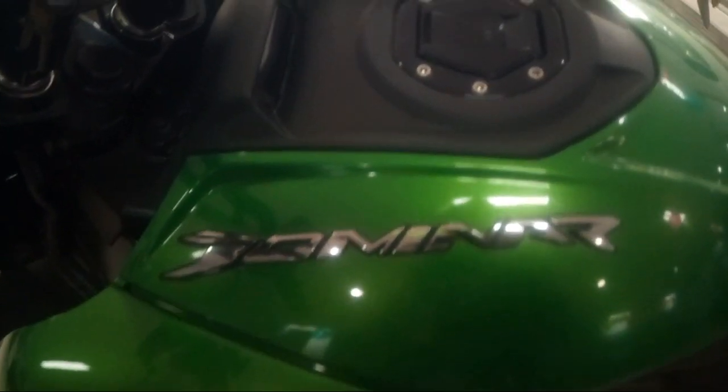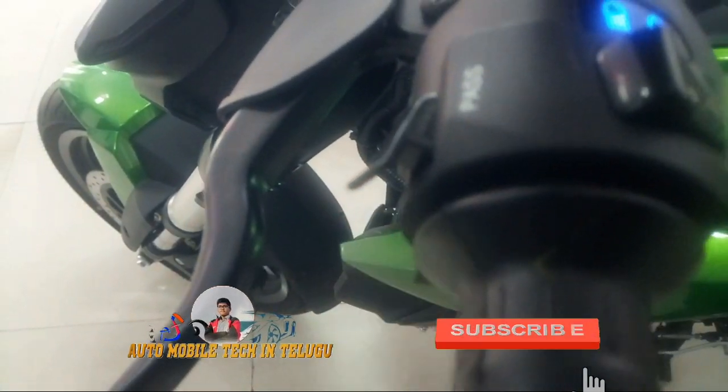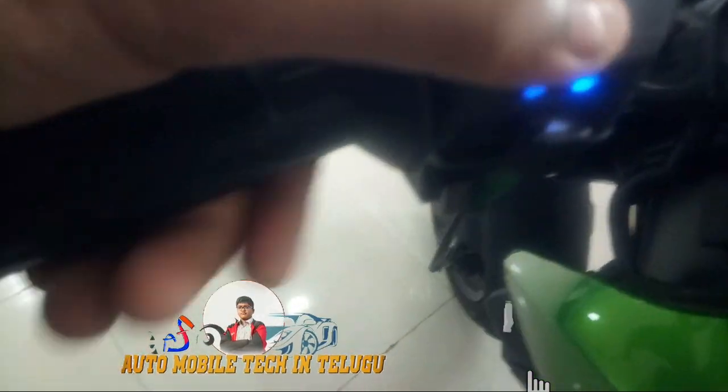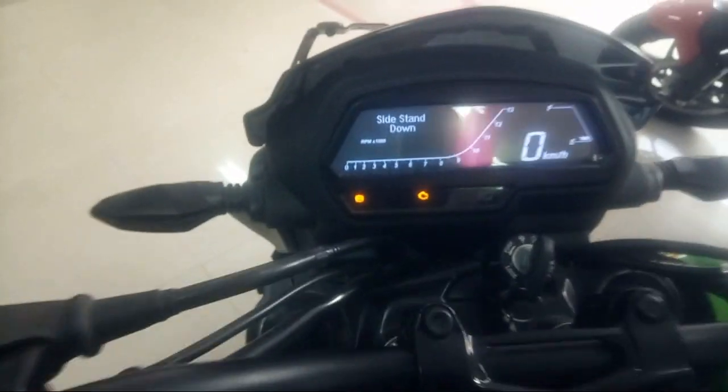There is a difference between the Dominar and other bikes — you can choose green or black color. The LED lighting is used throughout the bike. There is also a single handmade pass switch on the handlebar. Let's move on to the speedometer.